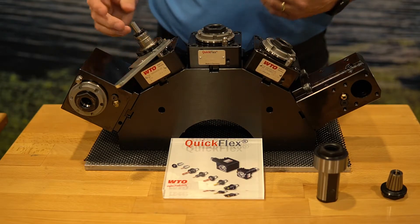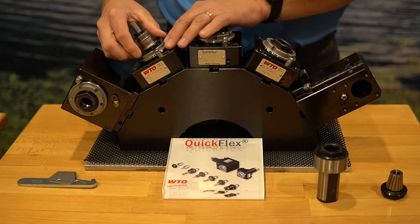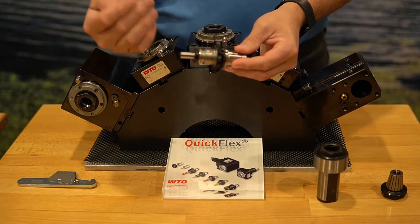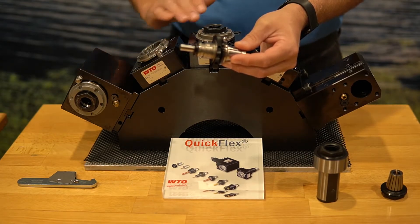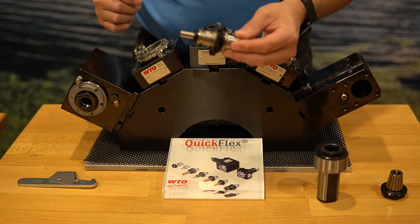Very simple to use on that. You can see that if this tool was to be worn out or break, all I have to change is the adapter. My quick change adapter allows me to maintain my TIR without having to remove the head, and change just the QuickFlex adapter that you are already familiar with.